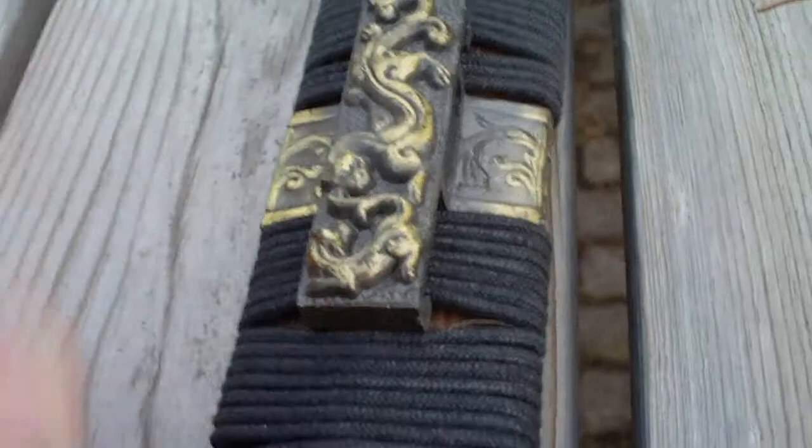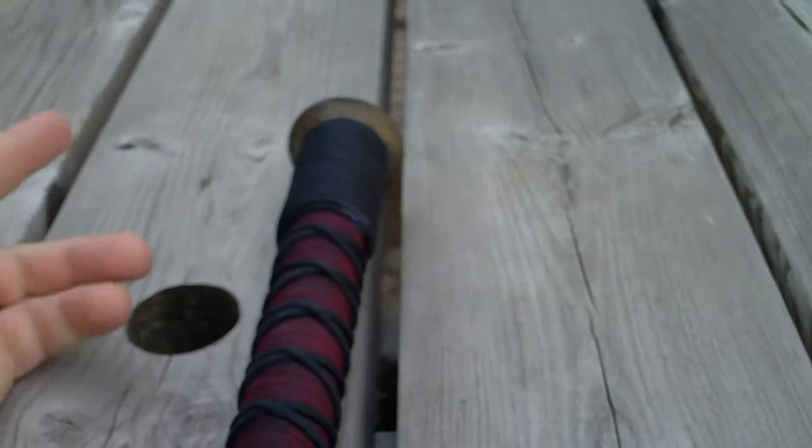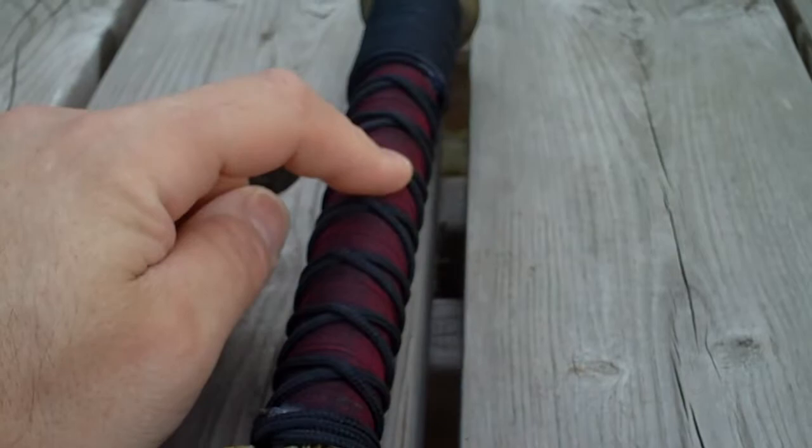I'll pull off this cord here because it's cheap looking and loose. More leafing on the bridge, and same for the throat guard and pommel. I'm also going to pull off the handle wrap and replace it with a two-tone wrap using a suede cord instead.